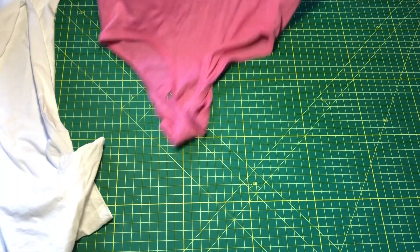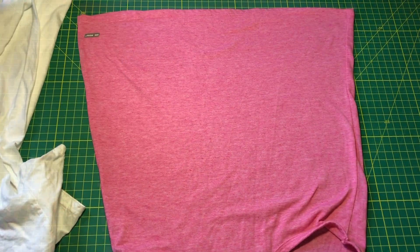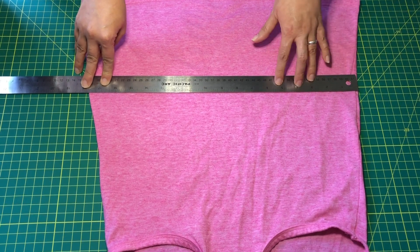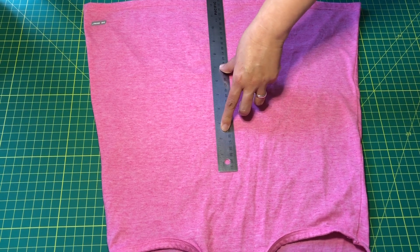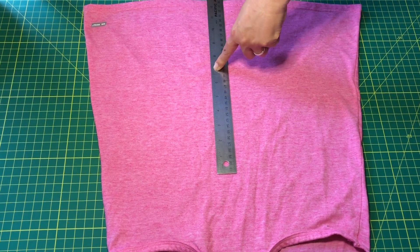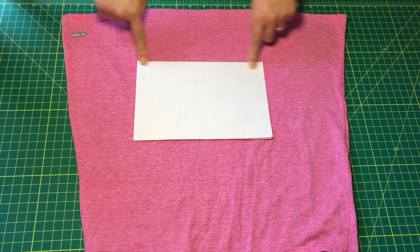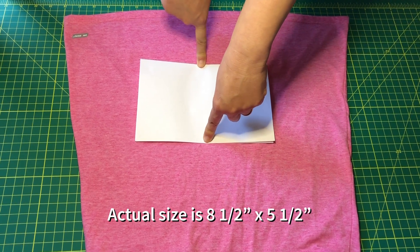The first step is to take our t-shirt and lay it flat on our workspace. Our next step is to measure. We want the width of our mask to be seven to eight inches wide and we want the height to be five and a half to seven inches long. If you're using paper it's as simple as folding your paper in half — it is already seven and a half inches wide and roughly five and a half inches in depth.